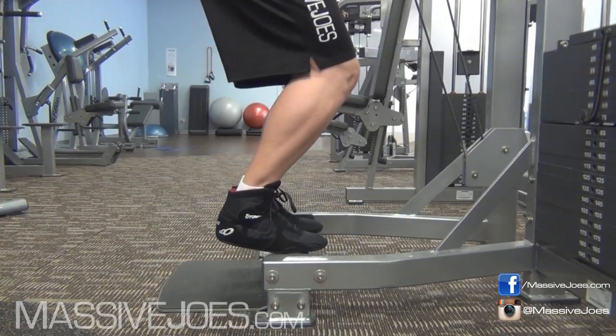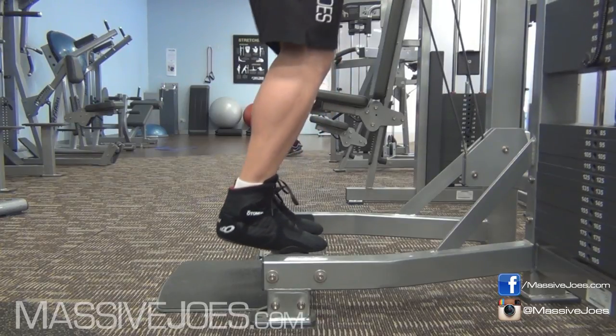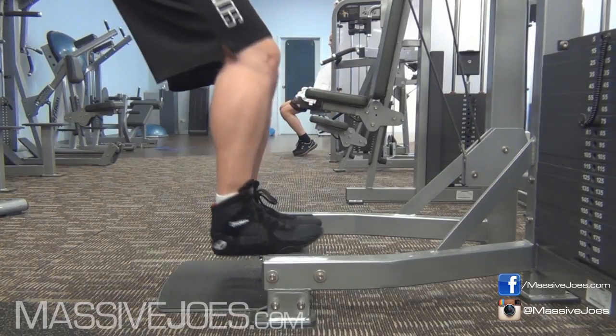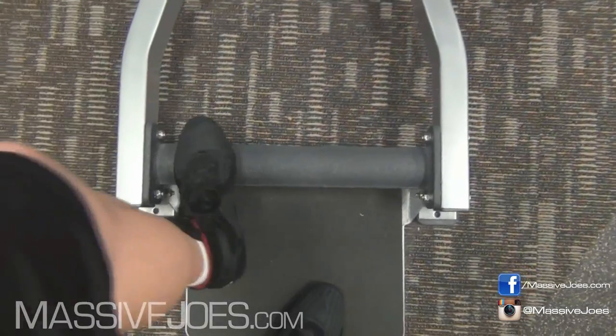Guys, when you're training calves, check your ego at the door and worry about stimulating calf muscle growth. So let's flip the switch. The first thing you want to focus on when you're trying to build some calves with the standard calf raise is to set your feet correctly.